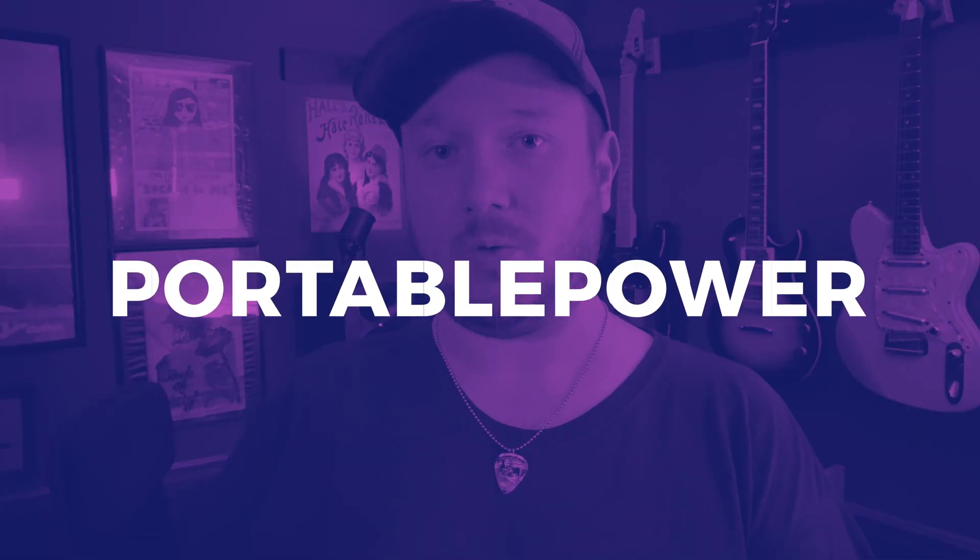While you're there, you can enter a giveaway to win one of these for yourself. Just go to MakeUseOf.com/giveaways. When you get to the part about a video bonus question, enter 'PortablePower' — all one word.